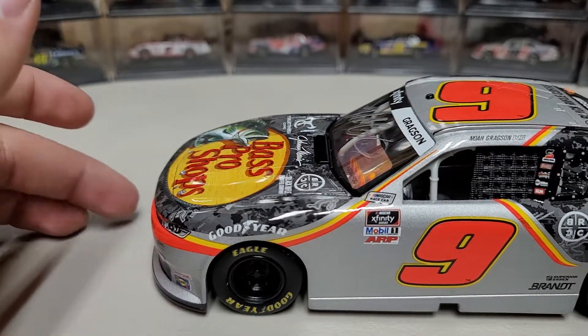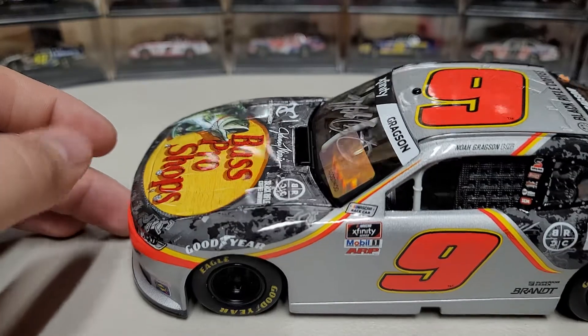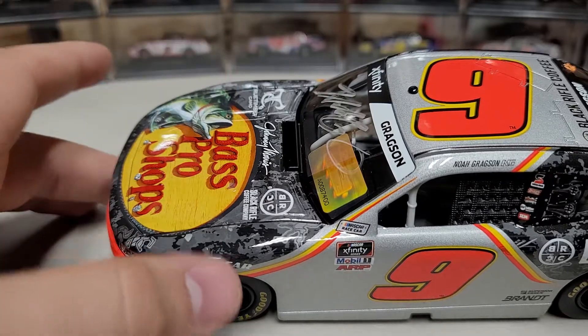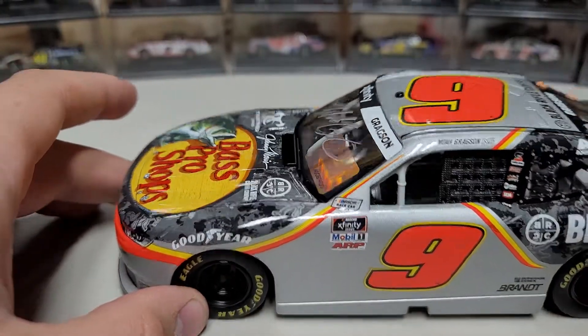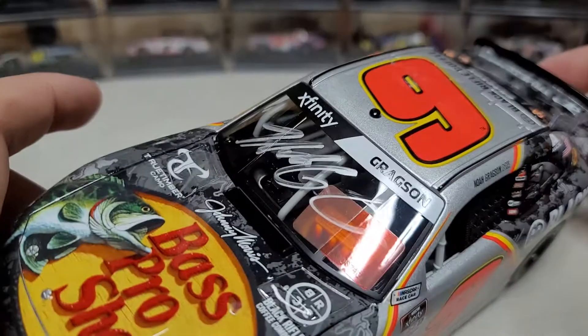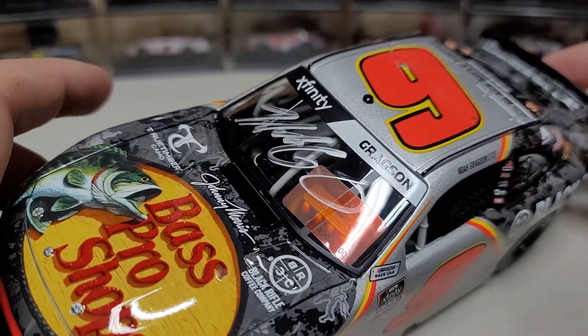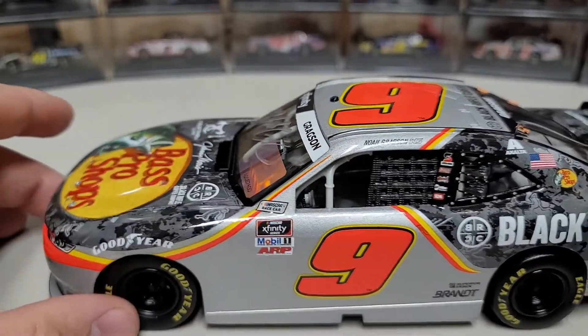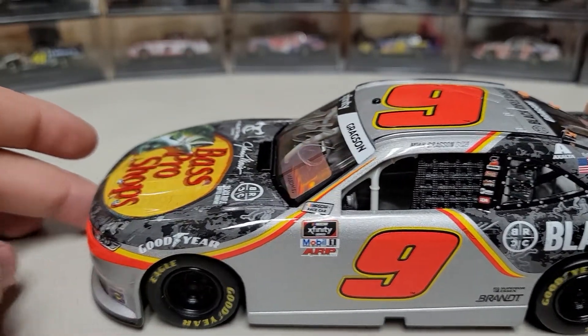For the most part it's just a clean version of last year's car from Daytona. You can see we've got Bass Pro Shops on the hood, Johnny Morris, Black Rifle Coffee, and True Timber on the hood. We've got Xfinity and Gregson on the windshield banner, and then his signature on the windshield along with the Junior Motorsports hologram.